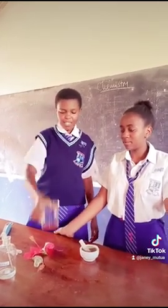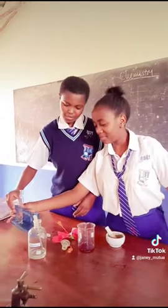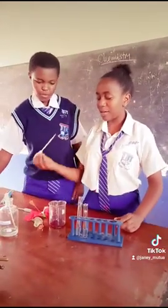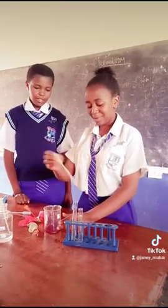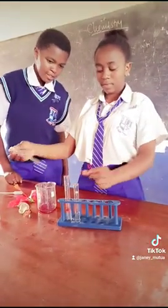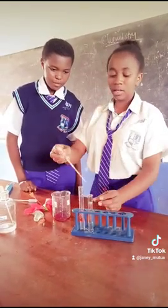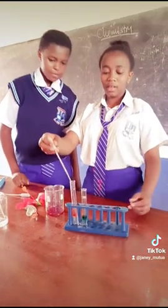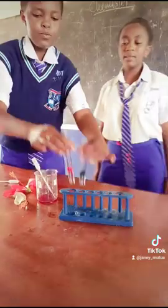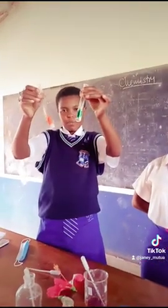So I am going to add each of the two solutions. We are going to use the dropper to put it in there. So we add it into one test tube, and then we add it into the other test tube. So as you can see, we have two different substances here.